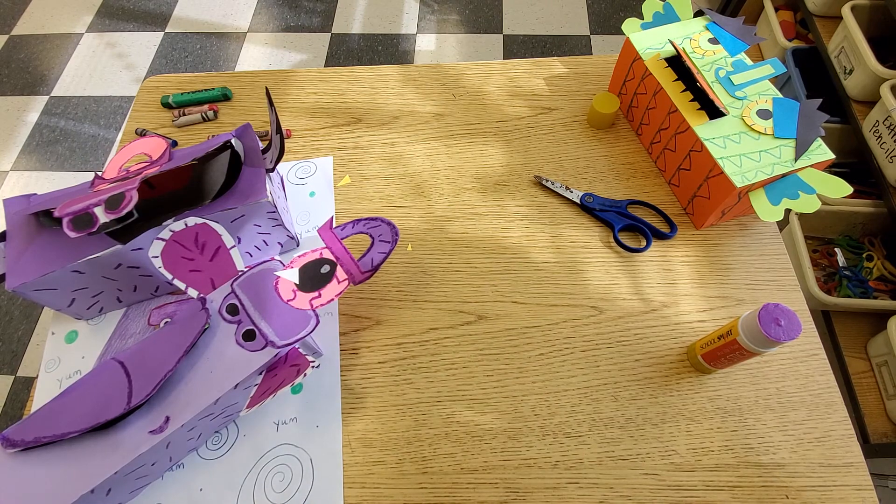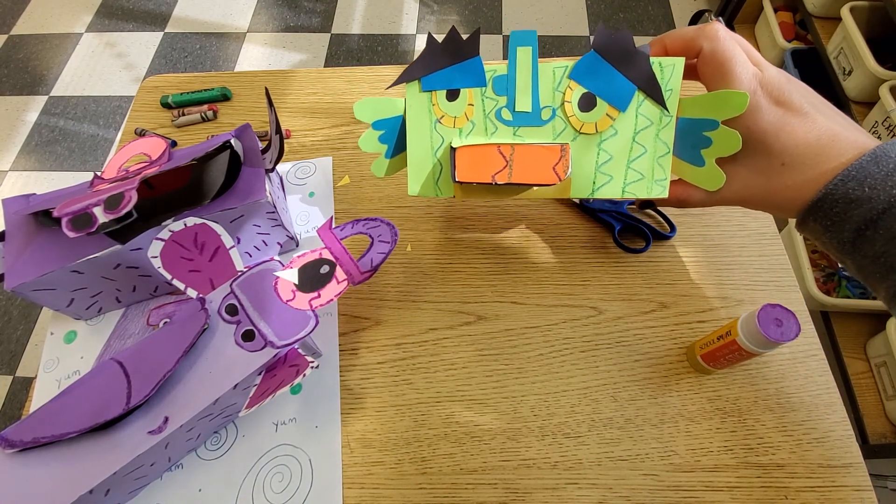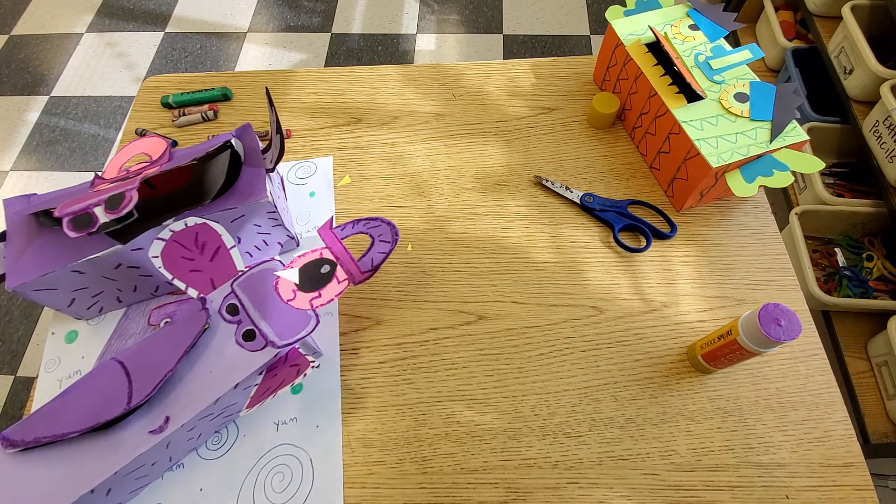Have fun! I can't wait to see the pictures of your Worry Monsters using a box. If you don't have a box, there will be another video available for you. Bye!